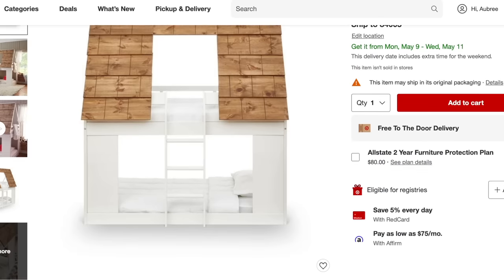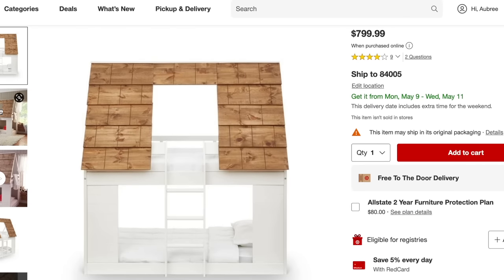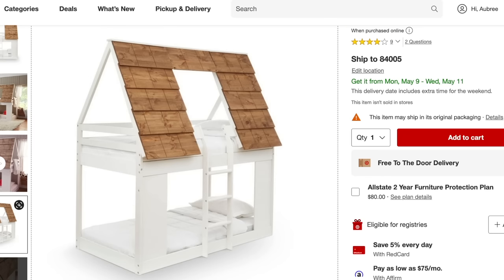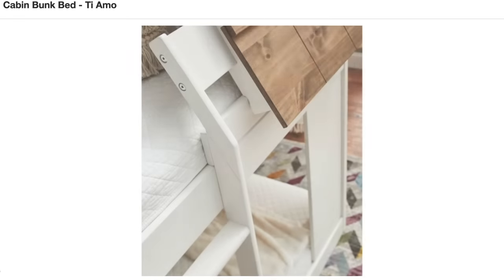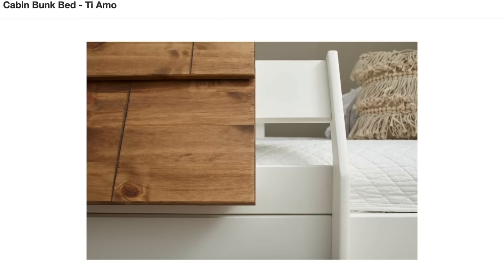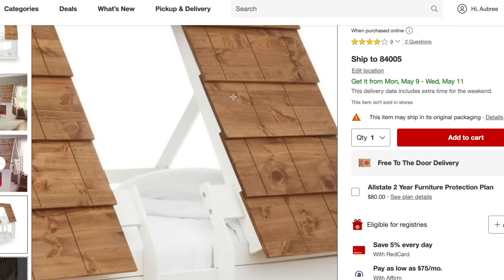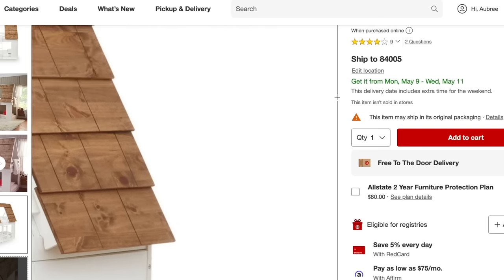Moving on, I want to talk about my girls' bed. This bed is from Target — you can also purchase it from Wayfair; I'll link everything down below in case you want to replicate this room for your own kids' room or grandkids' room. I fell in love with this bed and it was the first purchase I made for this room. I love the wooden shutters, I love how cute it is, and I feel like it can grow with my girls as they get older. My girls call this bed their treehouse.